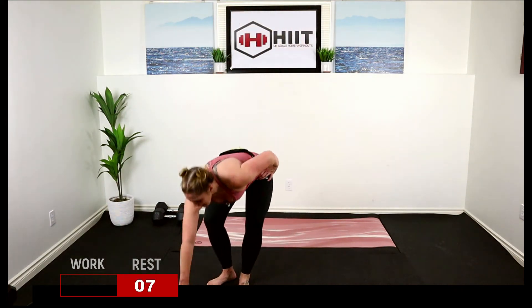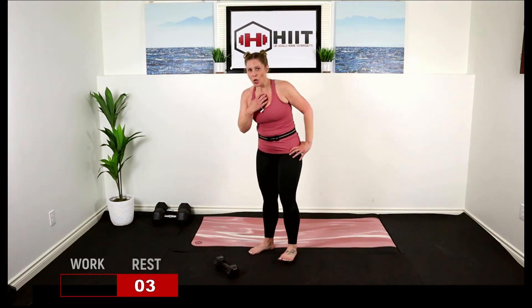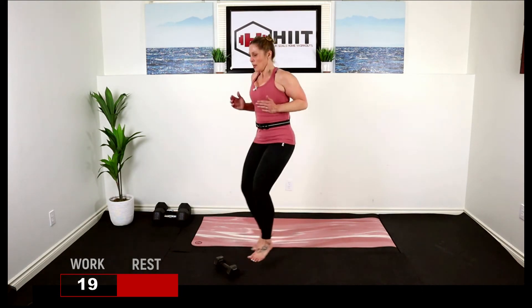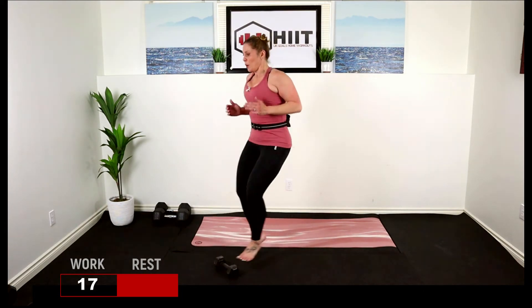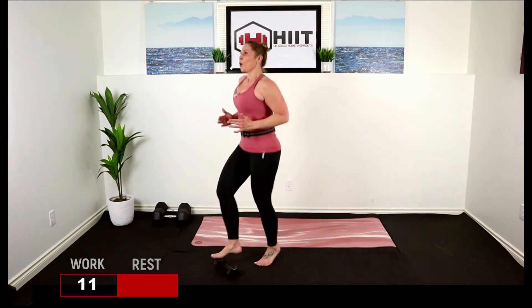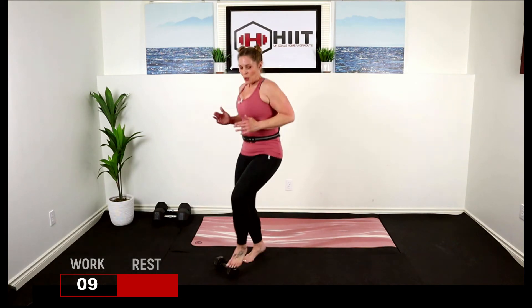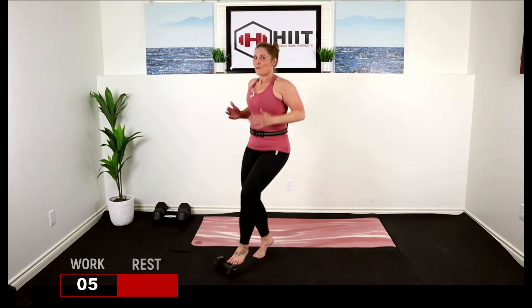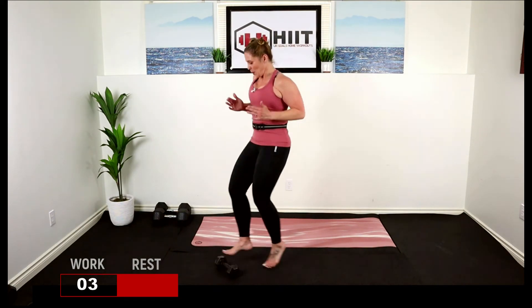Toe taps — last two exercises. I want you to think: I am strong, I can do this, I'm going to go hard right here. Make that movement fast, up on the toes, breathe. Five, four, two, and one.